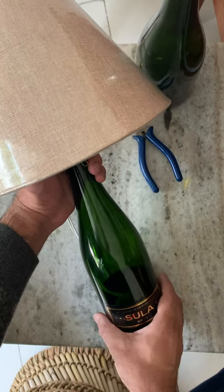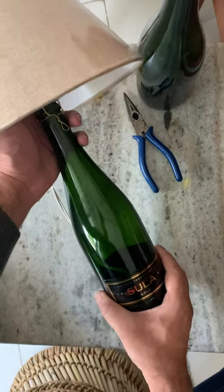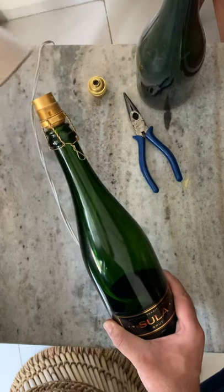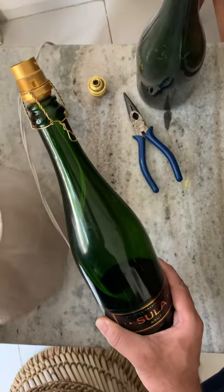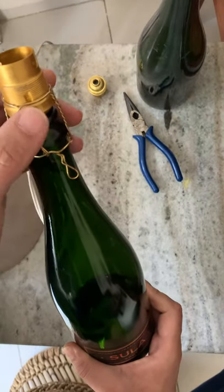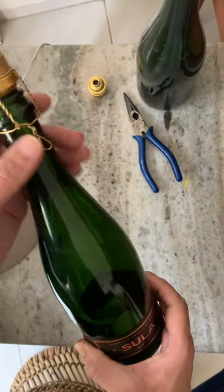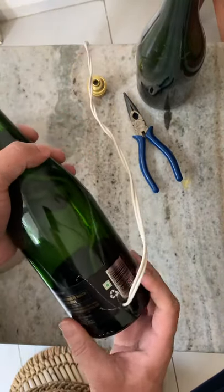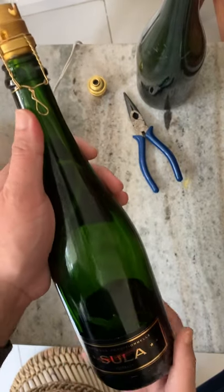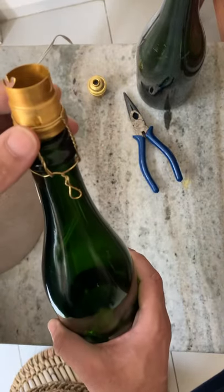Hello, today we are making a lamp out of a wine bottle, which would look something like this. The simple idea is we are going to use the cap to hold the bottle — we are going to use the wire cap that comes with the bottle itself. We'll have to make a hole as well, but that's covered in several other videos already on YouTube.